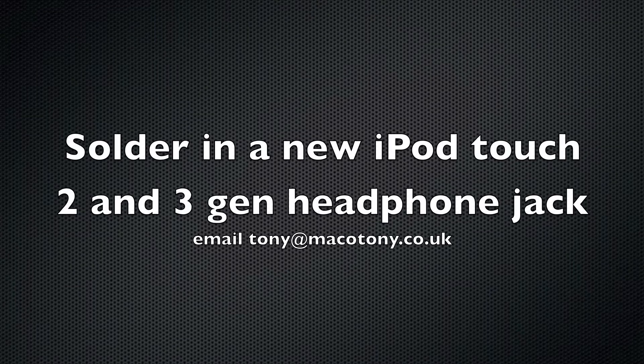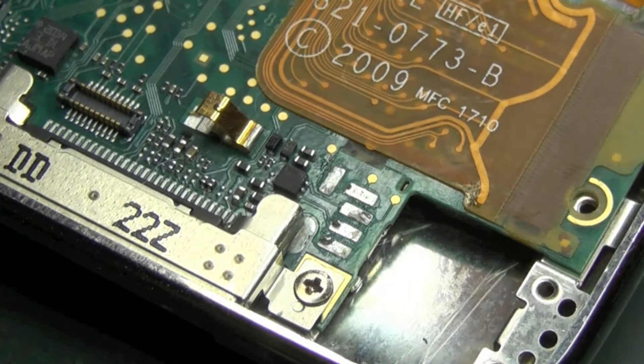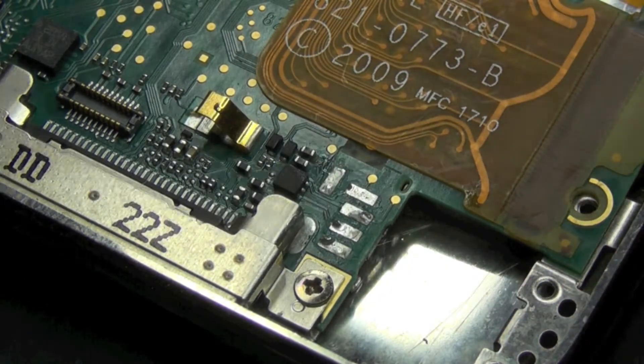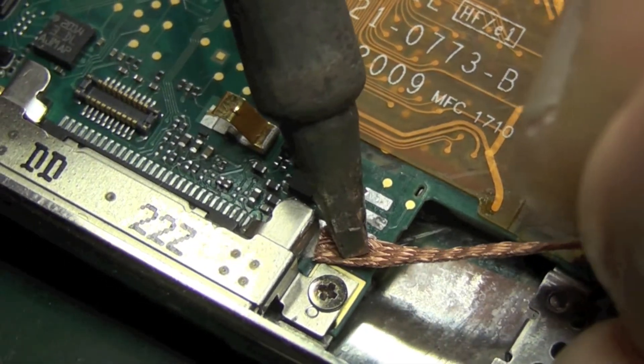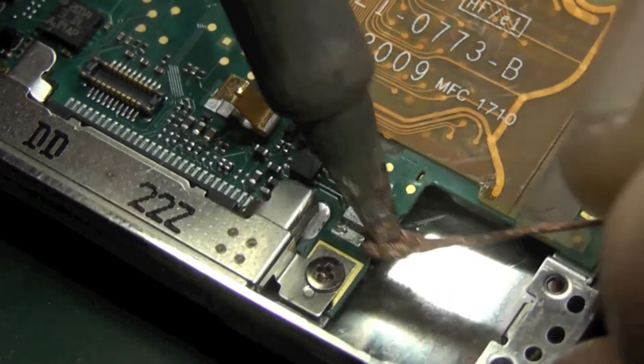This is the last part of the solder tutorial for putting in the new iPod touch headphone jack. This is applicable for the 2 and 3. Just going to clean up these pads here with some solder braid. I'm using a narrow solder tip, some solder braid at roughly about 380 degrees.